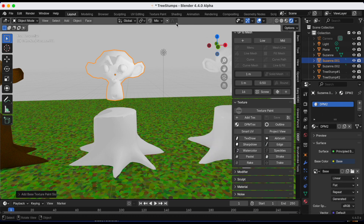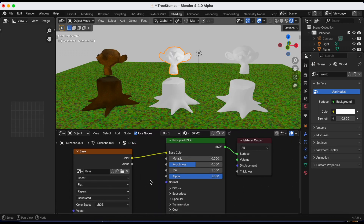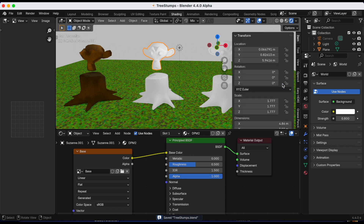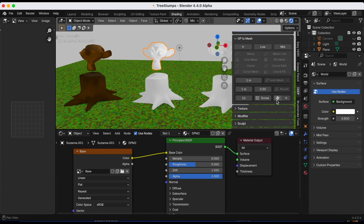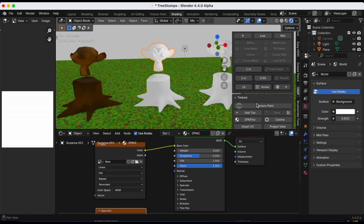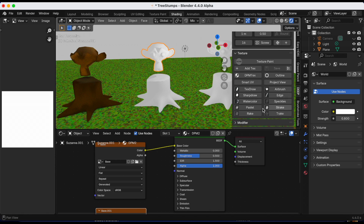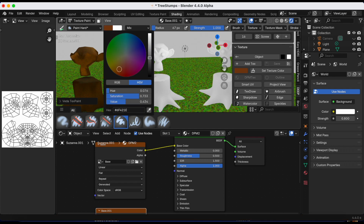I'm going from layout to the Shading tab, pressing N to bring up the Deep Paint add-on, selecting Deep, and under Texture selecting Pastel. I did click Pastel but then hit Command+Z to undo and didn't realize — now I have the Paint Hard brush instead of Pastel and will realize it after I start painting.